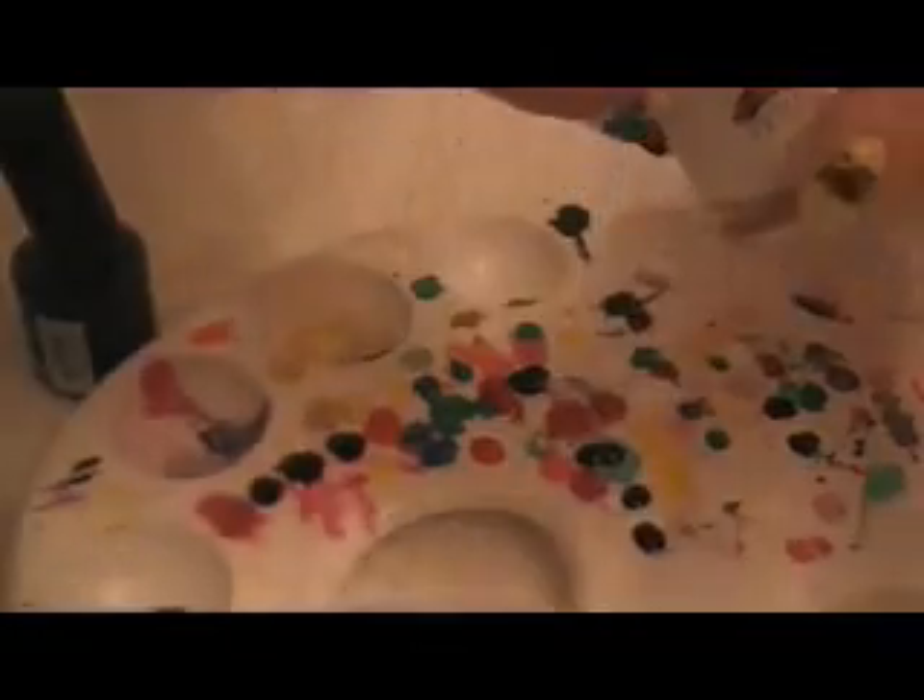Next, get some white polish and pop some onto a piece of paper or a palette. Then, with a thin art brush, draw a lowercase t on your nail. Make sure it's fat and bubbly and wait for it to dry.